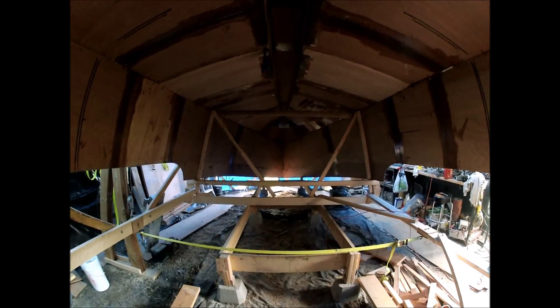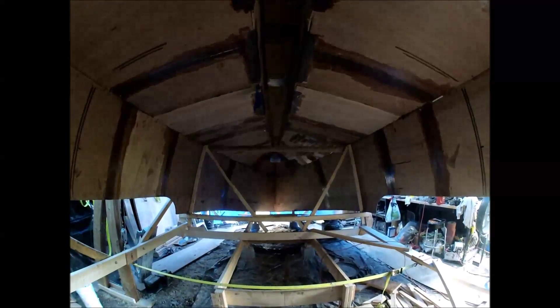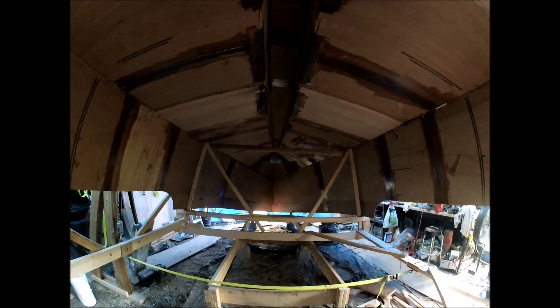It looks kind of weird. That was a long time ago — it was almost three years to the date that we laid the panels on the strong back. It's been a lot of work to get this far; I certainly hope I don't screw it up.